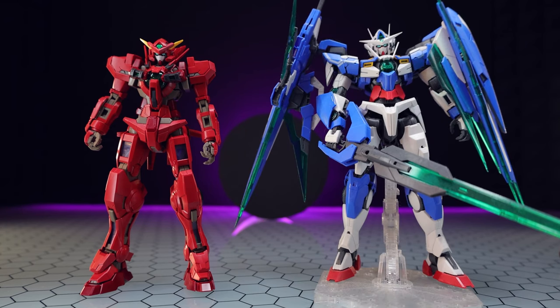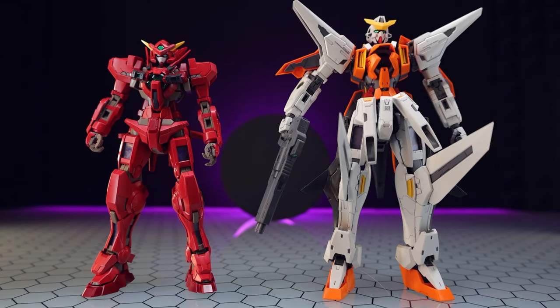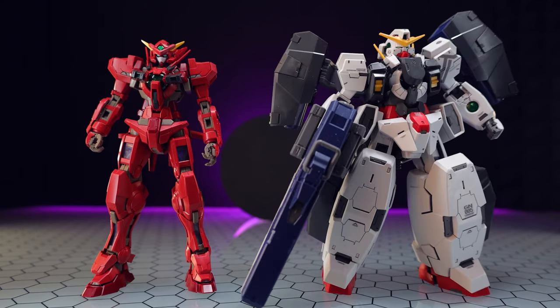There it is side by side with 00, 00 Quanta, Junimus, Kyrios, Nadleeh, and Virtue.